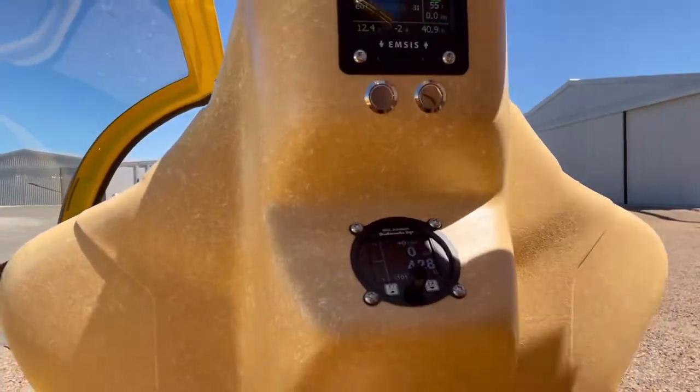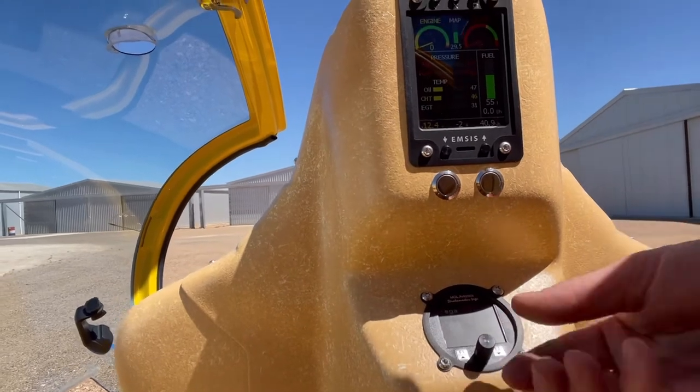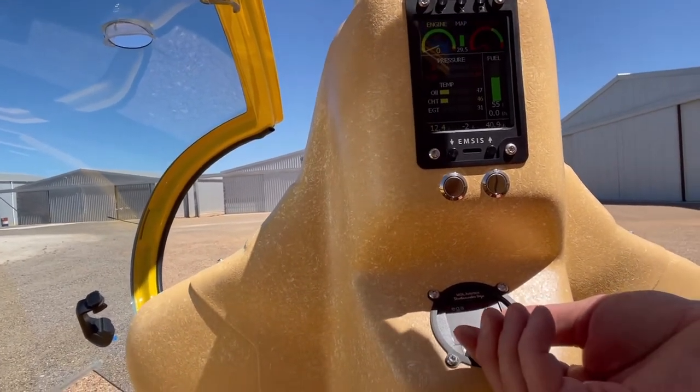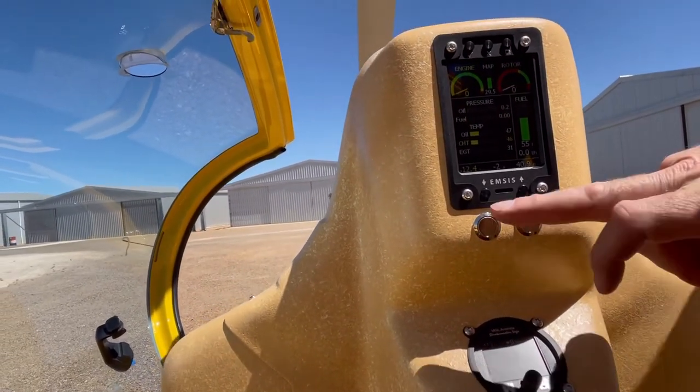The airspeed will show here in knots, and then we can just push the button and go through flight timer, altimeter setup, VSI setup, miscellaneous setup, sensor info, and so on — that's all good.